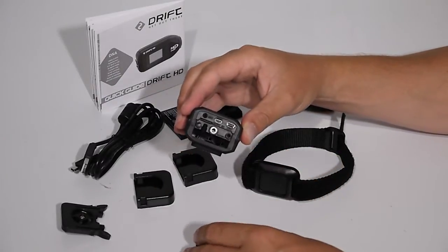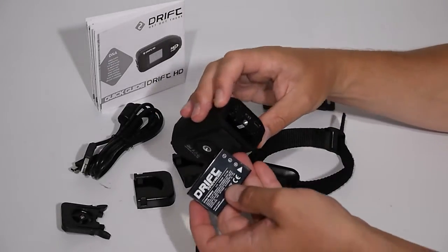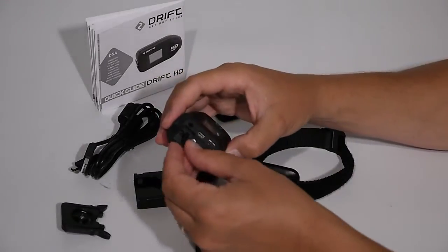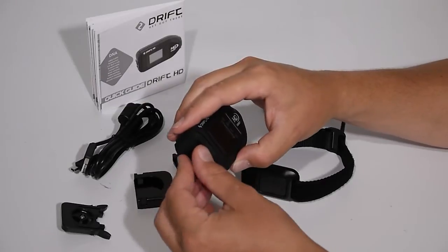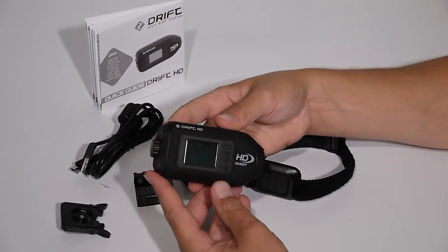To get your camera up and running, remove the back hatch. Observe where the contact points are for the battery, then insert the battery into the camera after pushing up the retaining clip. Insert your own personal micro SD card, replace the back hatch of your choice, and power on the camera by pressing and holding the play button.